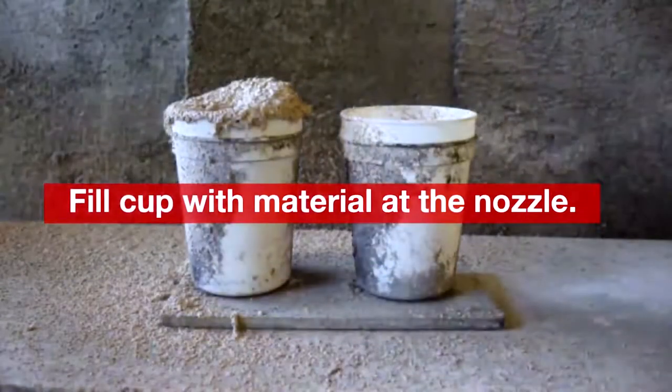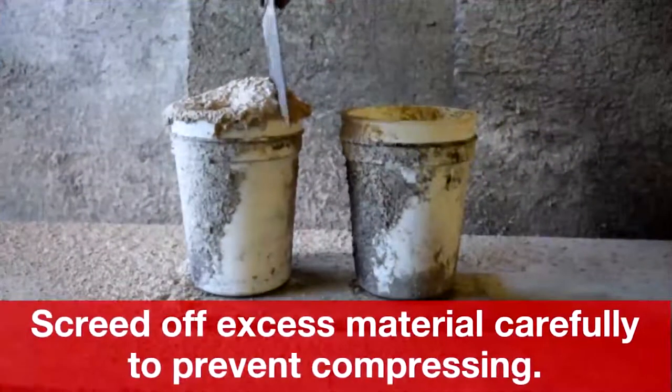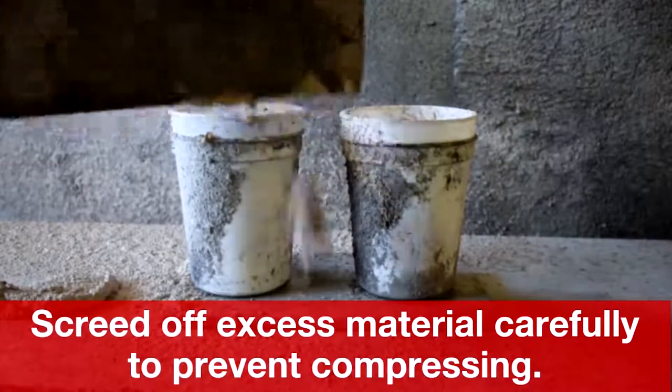Fill the cup with material from the nozzle. Screed off the excess material carefully to prevent compressing.